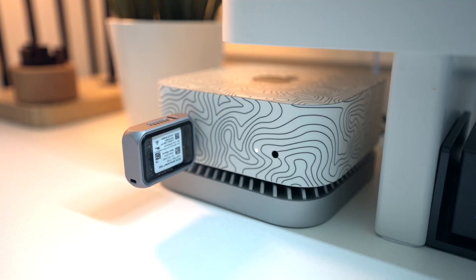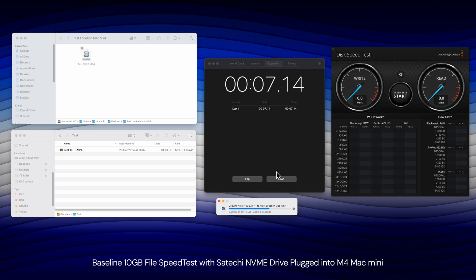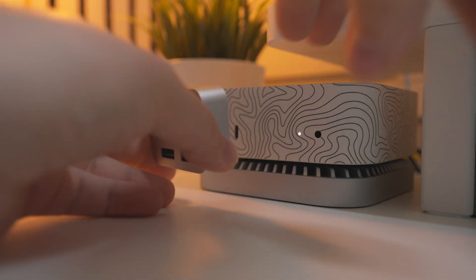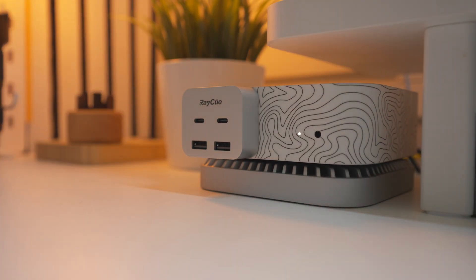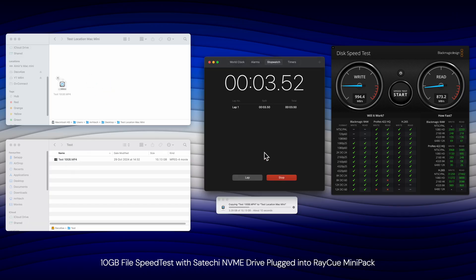I wanted to run some tests because going from two 10 gigabit ports on the front of the M4 Mac Mini to all these ports, I wondered whether you'd lose speed on data transfers. I plugged a Satoshi Mini NVMe drive directly into the M4 Mac Mini as a baseline — transferring a 10 gigabyte file took around 11 seconds, which works out to about 900 megabytes per second. Then I plugged in the Reikyu Mini Pack and ran the same test — again around 11 seconds, so no difference.